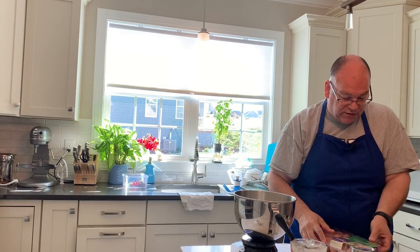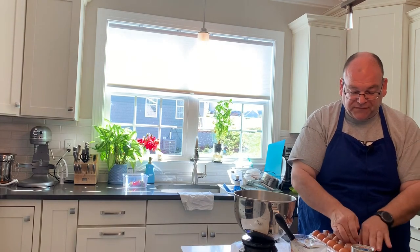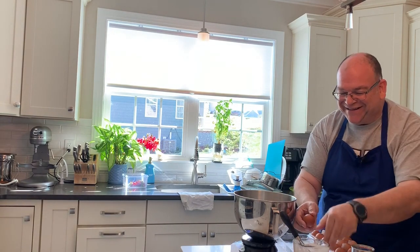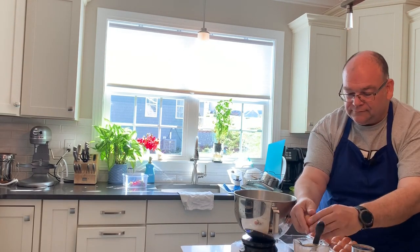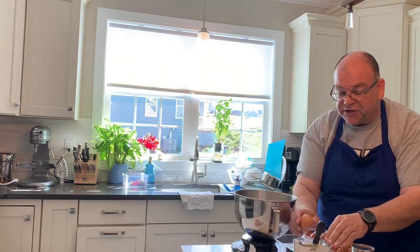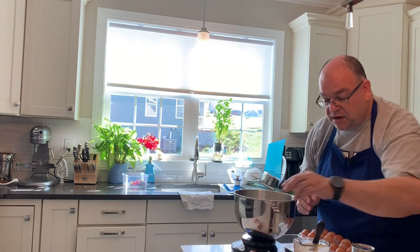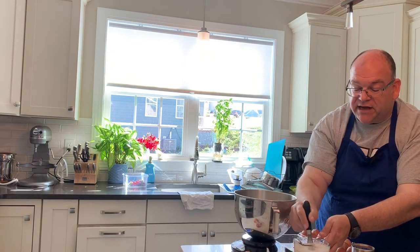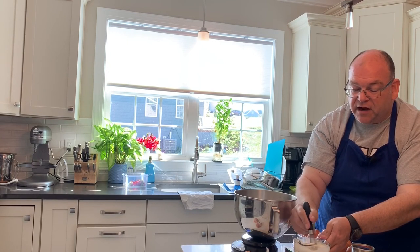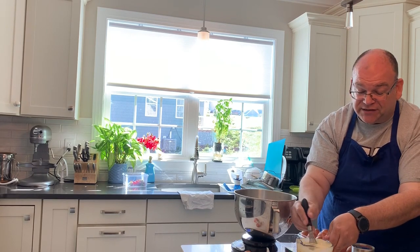I happen to have some cold eggs handy, and my recipe for three loaves calls for three eggs. So I'm going to go ahead and pop those in, and then all I have to do is add this into my recipe, essentially pretending I never did it in the first place. Now I know my eggs and my milk are all set. Mixing this in will cool down the precooked mixture to around room temperature — a little warm is okay, but you don't want it so hot that you kill your yeast. You can see my yeast is going crazy here as it's waiting for me to get ready.